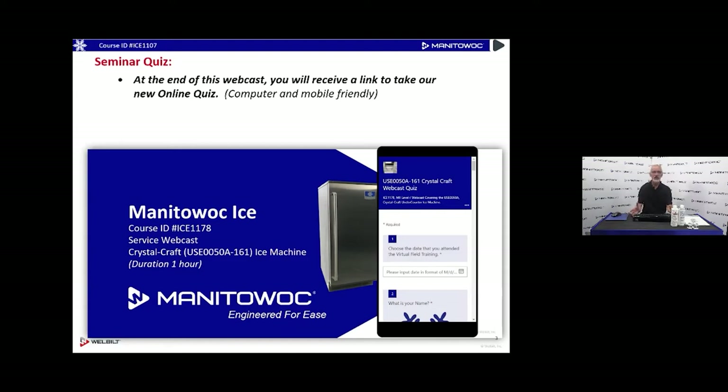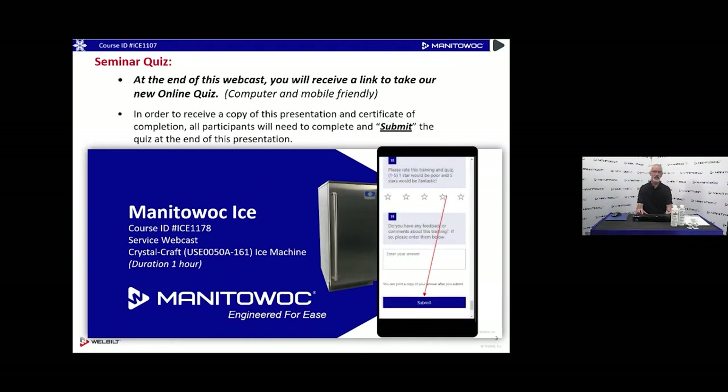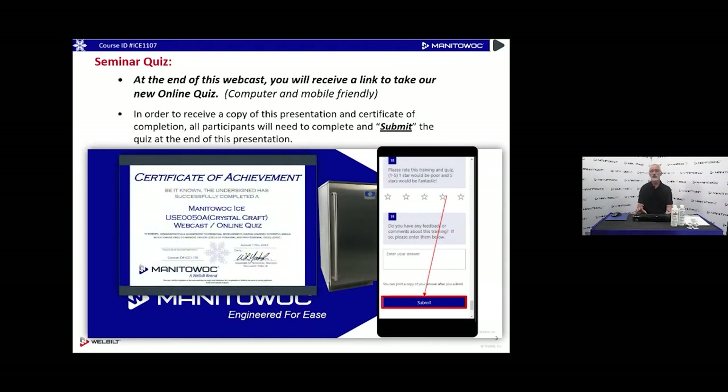It's not a pass/fail quiz — we just want to make sure that we're presenting the information properly and that you're able to understand what we've covered. At the end of the webcast there will be a QR code that will show up on your screen, and we'll also put a link in the chat feature. Once you get done with the quiz, hit submit, put your email address in there, and as a reward you're going to get a certificate of completion for attending the webcast. We'll also reward you with a PDF version of the PowerPoint that we're doing today.